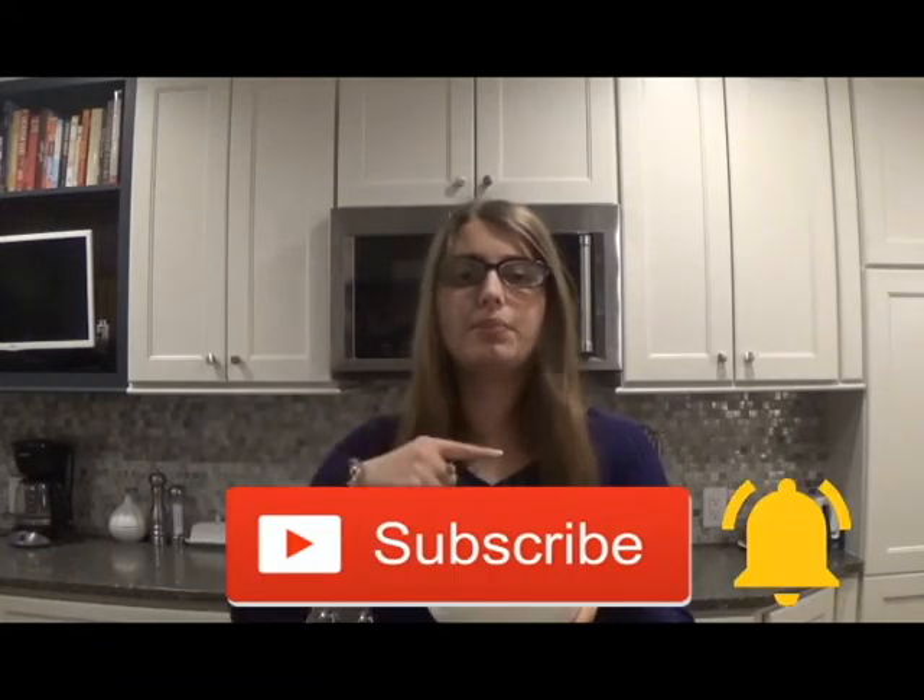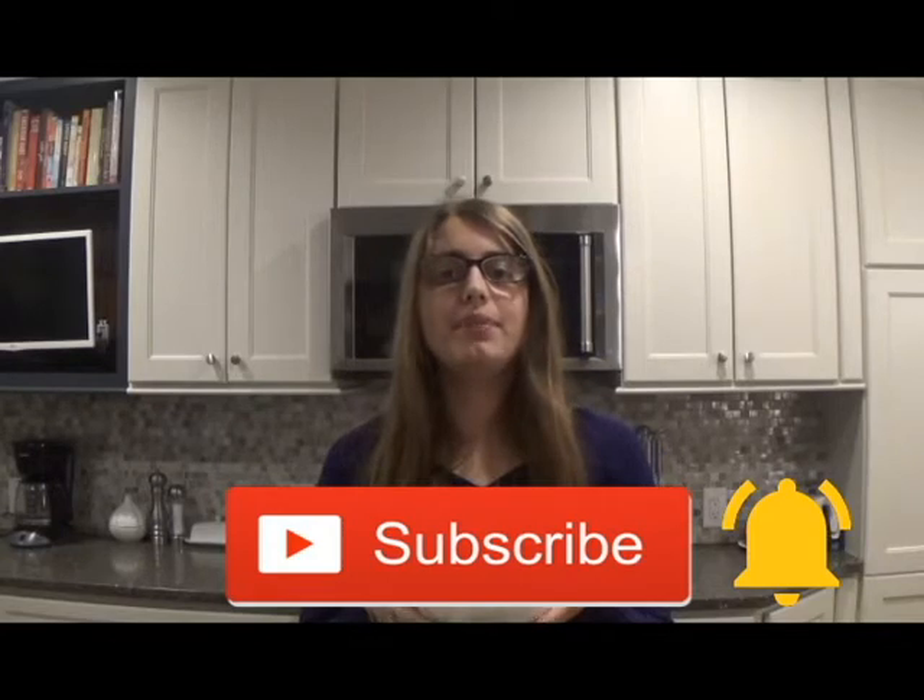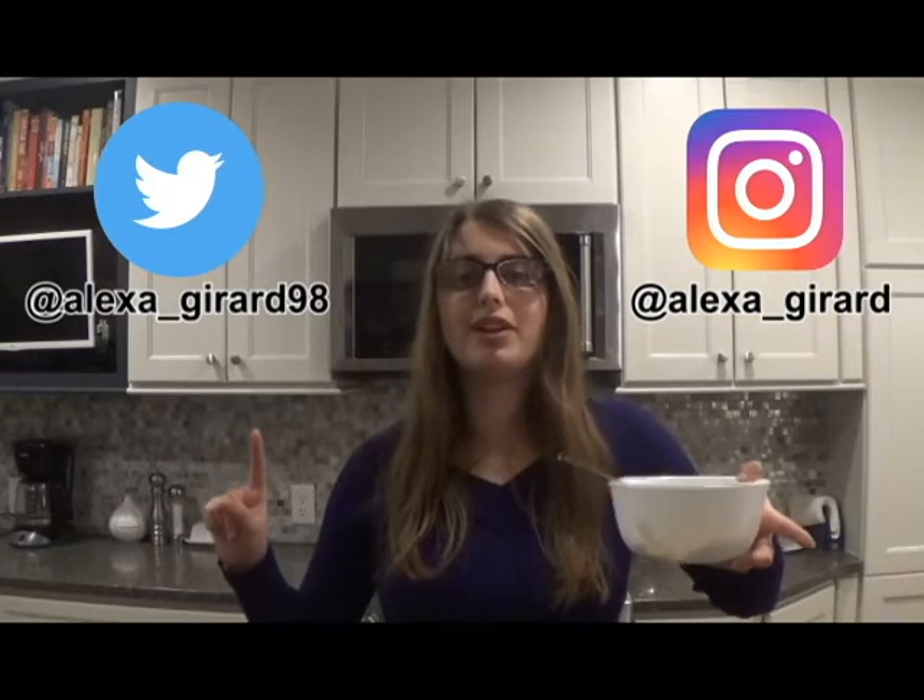I hope you like this recipe and I hope you try it for yourself — I guarantee you will love this. If you like this video, please hit that subscribe button and turn on post notifications. I post new videos every Friday. You may also follow me on Twitter at alexa_gerard98 and on Instagram at alexa_gerard. If you have any questions or requests for upcoming videos, please comment them down below. Also, if you have tried this recipe before, what did you think of it? I'm going to enjoy my delicious cookie dough now — thank you for watching, bye!